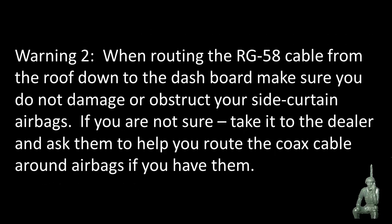The second warning: as you route the cable down from the roof to the dashboard, you're going to come down along the windows. Be very careful when you feed that cable down so you don't damage or obstruct your side curtain airbags. In older cars this wasn't a problem, but today almost every car has these airbags going down along the windows. If you're not sure, take your car to the dealer and they can help you route the cable so you don't have any airbag problems.